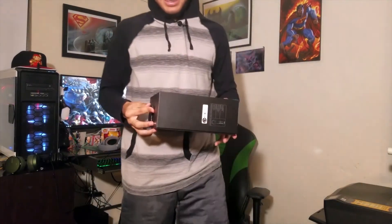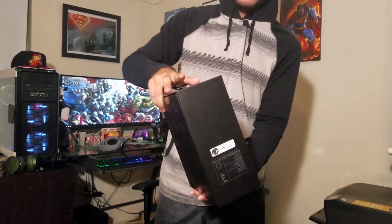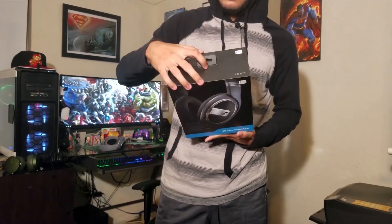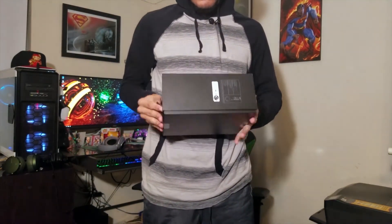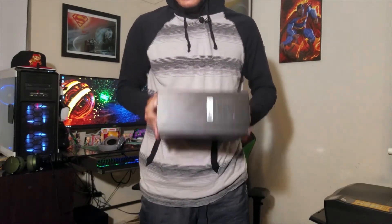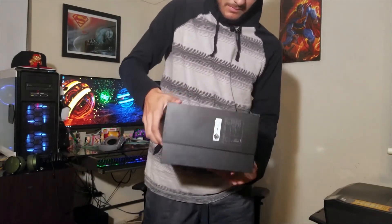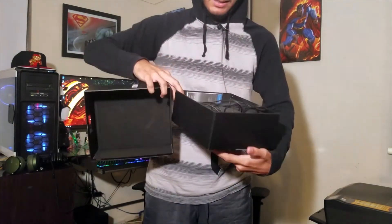And the box is right here — let me set these down, don't want to drop them. Here's the box. This basically doesn't come with a lot — it has some info that tells you about the sound, but that's not really important. To open the box you just shake it, and here's the inside.